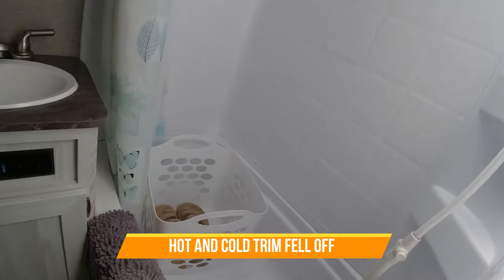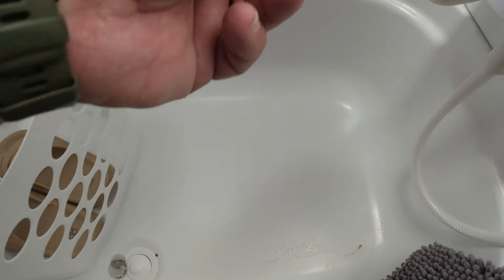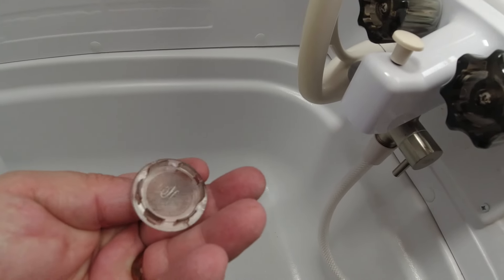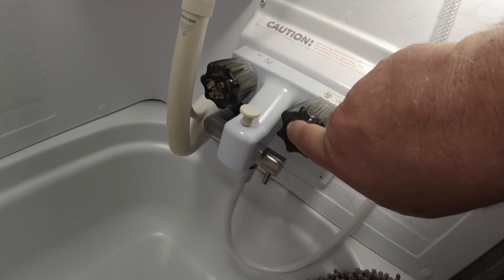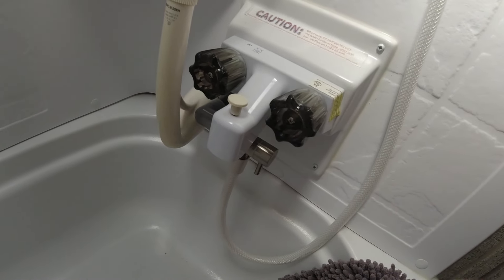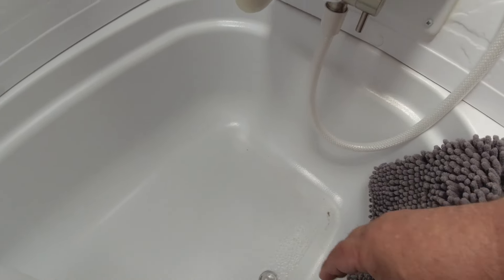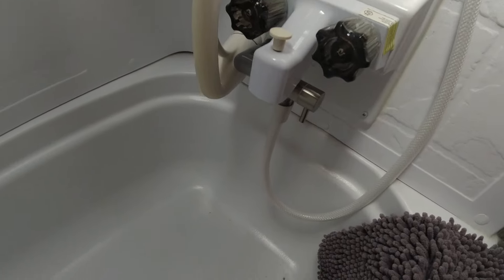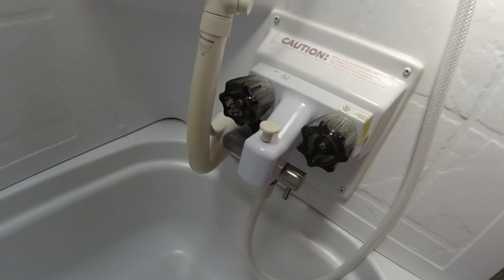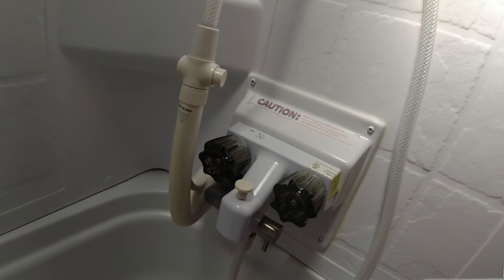Another thing that happened: the little plastic indicator caps on the hot and cold faucet handles — this one just popped out, and on this one some of the tabs actually broke off. I'm not really sure what I'm going to do with that. They only fit in here to tell you which is hot and which is cold. I've always had trouble identifying them anyway, so I might put something blue on one and red on the other — some kind of colored piece of plastic to mark them better.